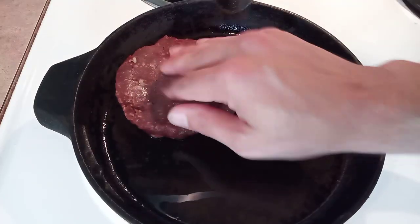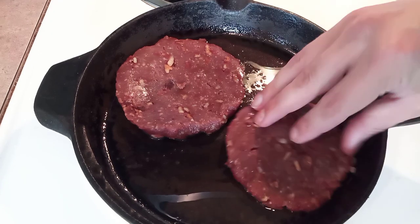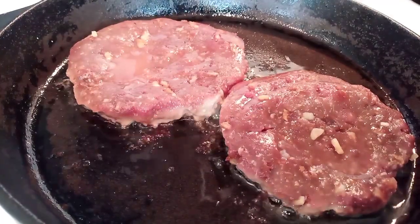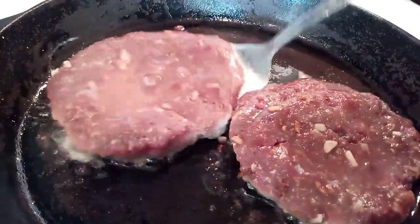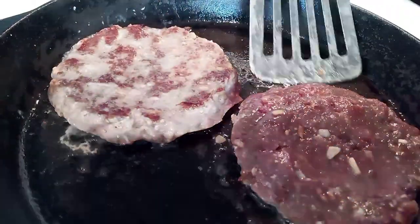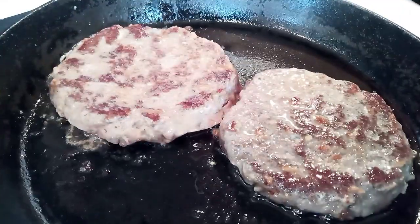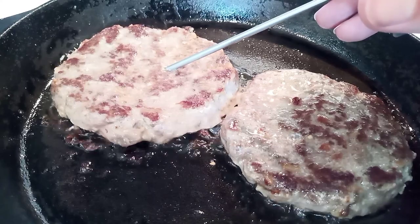Now we're just going to set these in the fridge uncovered for a minimum of six hours. That's going to help dry out the outside of them and produce a nice sear. Now I've got a medium-high heat on this skillet with some bacon grease in there, and I'm just laying two patties in at a time because that's what fits in my skillet. Once that gray creeps up about halfway up the burger, it's time to flip for the first time. As you can see, the crust is not super impressive this first time, but that's okay — we're going to flip them again.